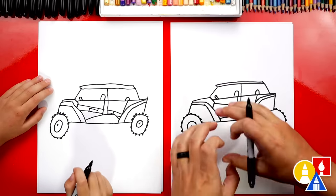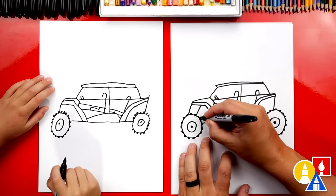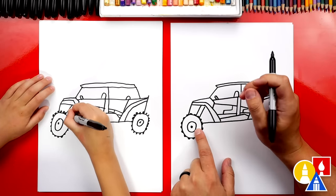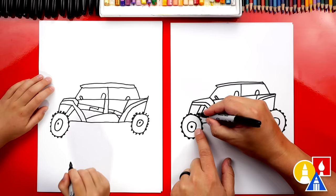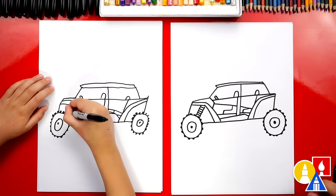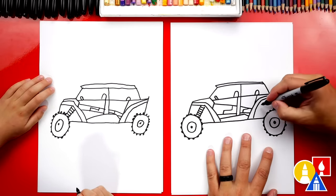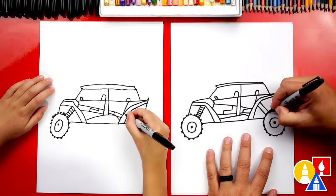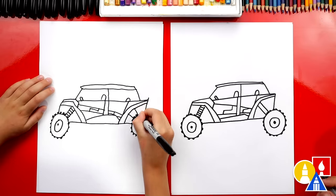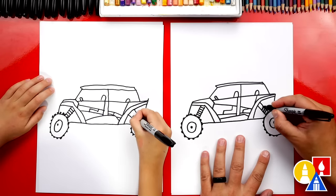What are we missing? The shocks — the big suspension. Let's draw big springs. We're going to draw two diagonal lines coming down connecting the wheel to the fender, and then add lines going across all the way up. Let's do the same thing on the back — draw two diagonal lines connecting the wheel to the fender, then add those lines going across also.